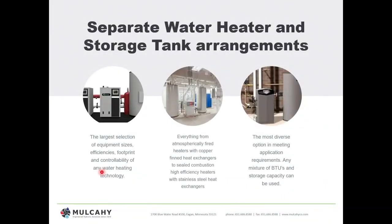The last category we're going to go over is the separate water heater storage tank. Some people call it a boiler with a tank because it really does look like a boiler. With a separate heater and separate tank, you have the largest selection of equipment sizes possible — without a doubt the broadest spectrum. We can go from very little BTU to high storage and everything in between, from atmospherically fired using room air and natural gravity vent, copper fin, to high efficiency stainless steel — whatever you want, sky's the limit.